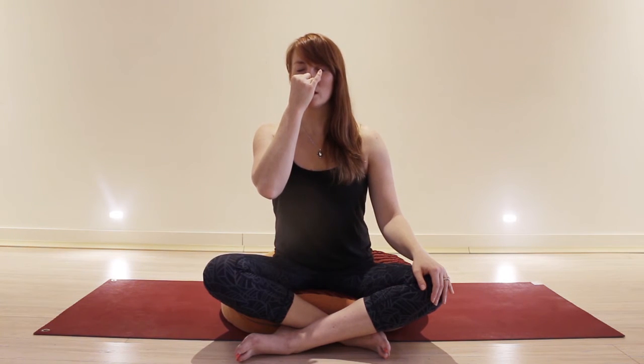Continue to increase the length of the count if you're feeling comfortable, coming up to the count of 6 — exhale for 6, 5, 4, 3, 2, 1. Inhale by right, counting to yourself, then exhale by left. You can continue to increase the length of the count, going all the way up to 8 or 9, as long as your exhale breath is even on the way out.